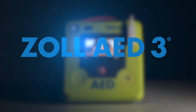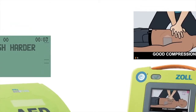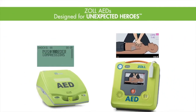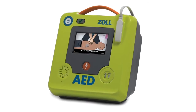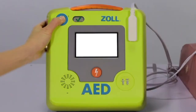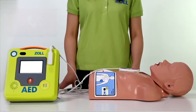The Zoll AED3 — the AED that leads the way. All Zoll AEDs are equipped with real CPR help technology that empowers rescuers with the tools necessary to provide high-quality CPR. We are now going to turn on the Zoll AED3 to demonstrate some of the advanced features as well as show you the power of real CPR help.